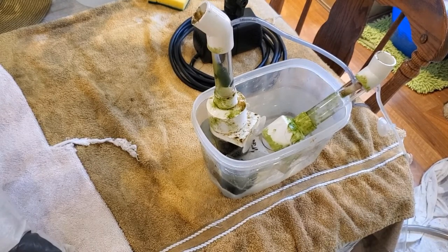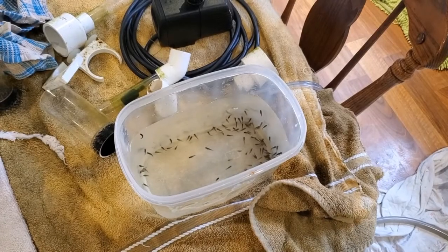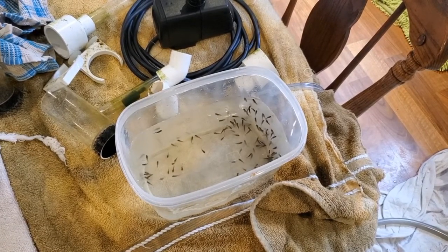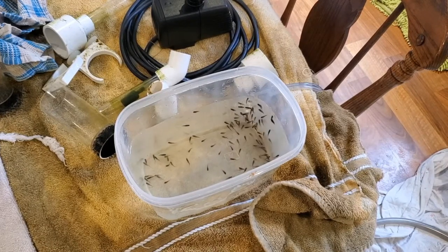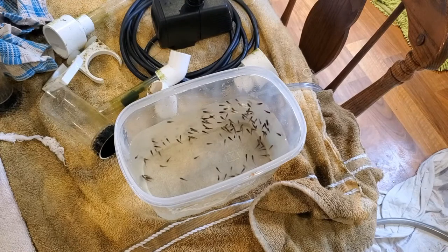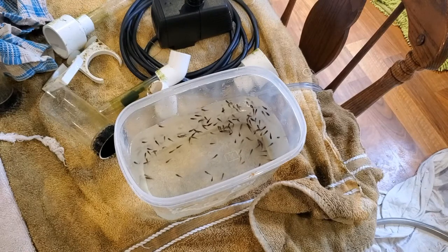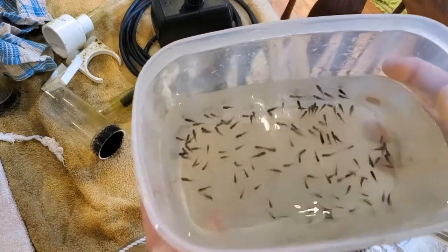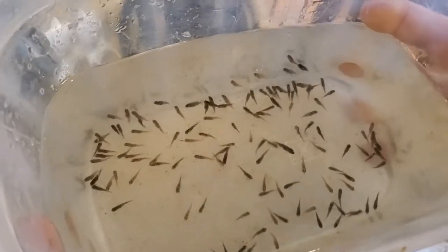Now take a look at these beautiful little fry. Pretty good brood for two young moms. I took a photo and counted them — there are 121 babies in this two-brood batch. That's pretty impressive.